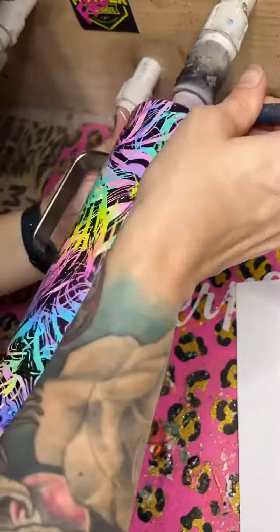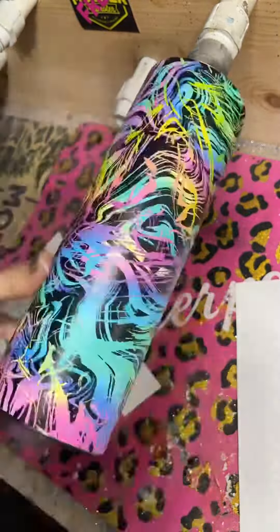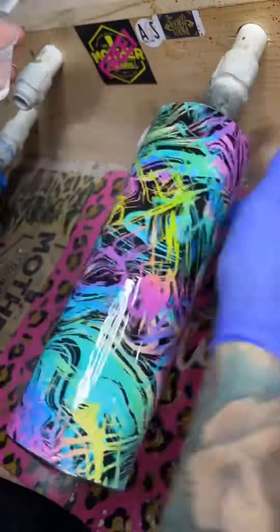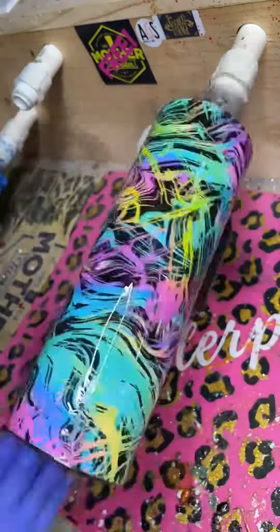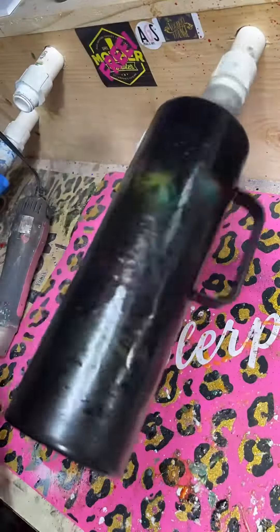I trim off the top and bottom vinyls just to make sure that I have as much coverage as possible, but those lines are straight. Then go in with a layer of 2.0 epoxy from Tumbler Epoxy, and then you spray paint it black on top of the wet epoxy.